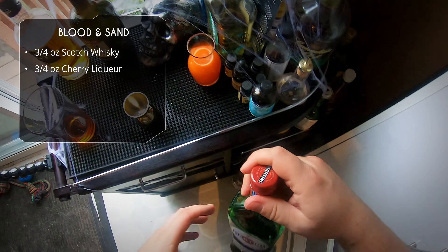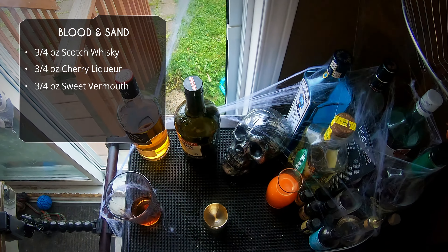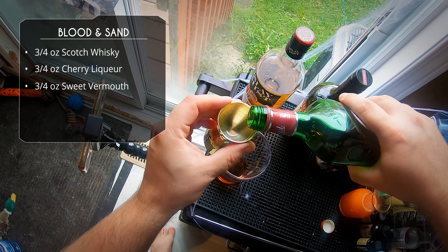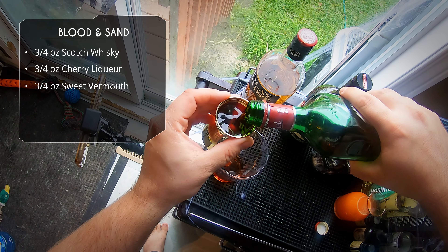Next up is our sweet vermouth. I'm using a Martini Rosso, but any sweet vermouth will work. Another three quarter ounce.